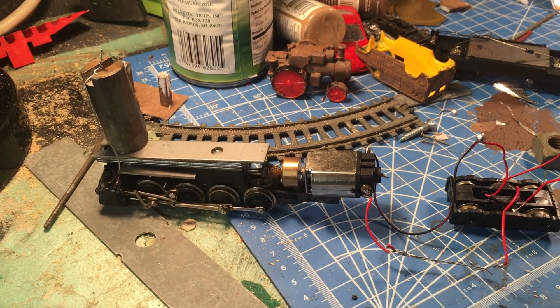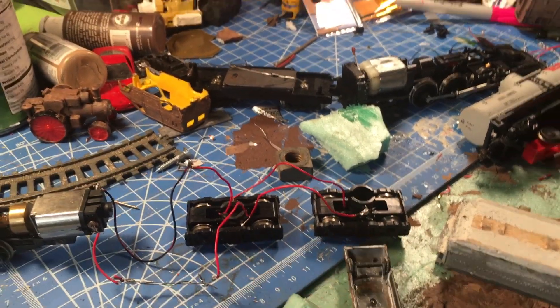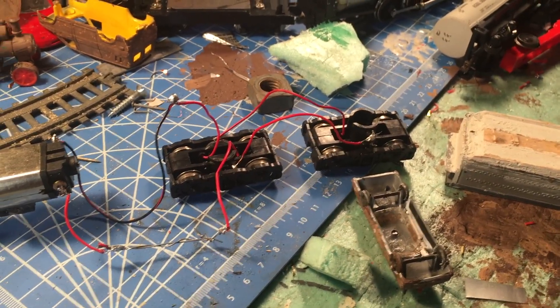The next thing I did was add not just one pickup but two pickups right here. I think it has potential and I'll scratch build on this.